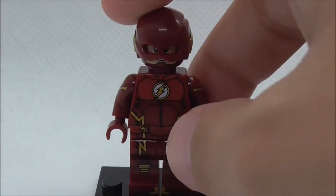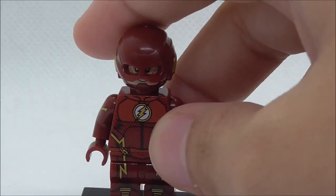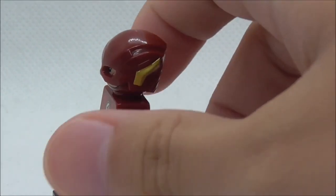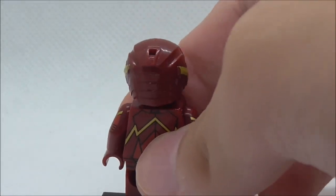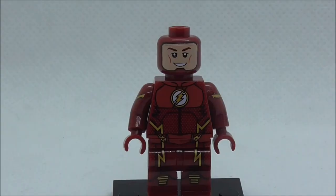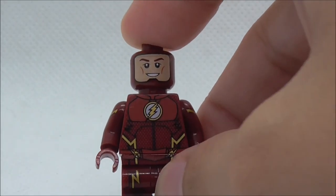You can see you've got the helmet here, which is the Flash helmet from the Justice League — definitely cool. It's the same color and the same mold, and it suits the figure pretty nicely. Under there you've got Barry Allen's face with a happy expression.